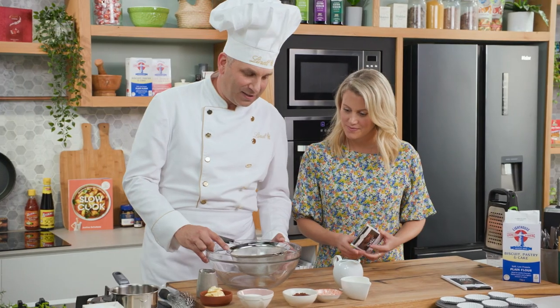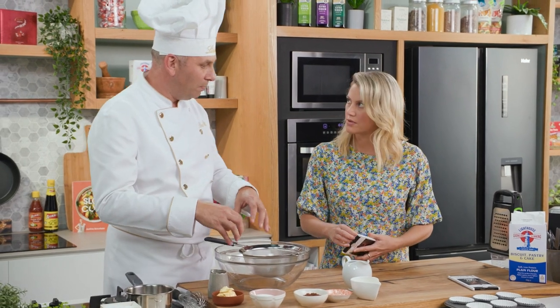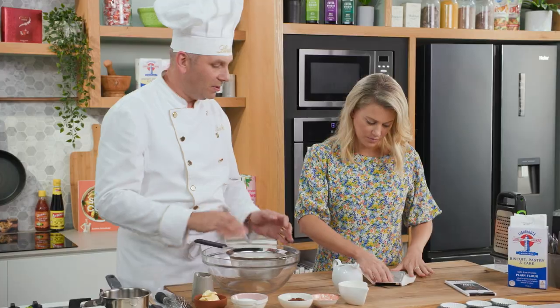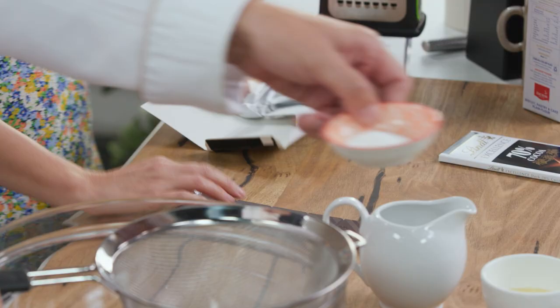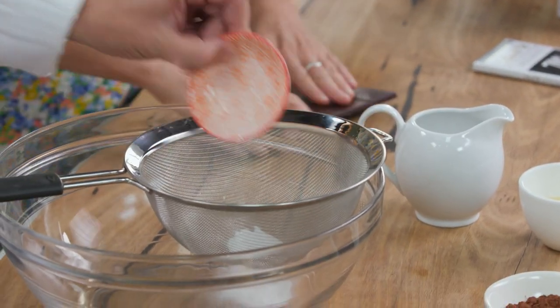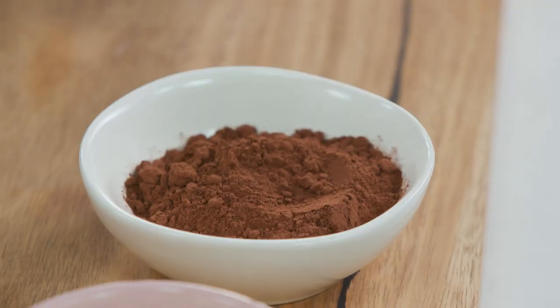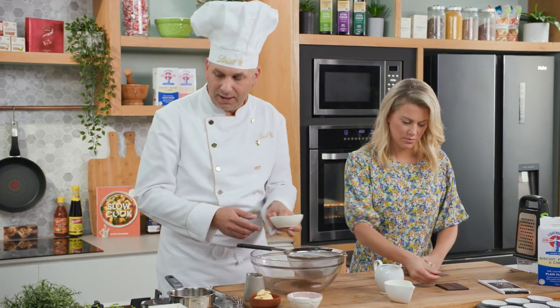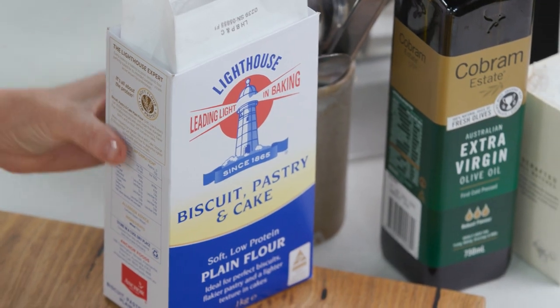All I do here is sift together some dry ingredients — it's all into one pot. I'll get you to grate some of the chocolate and then we also chop a bit of the chocolate as well. So baking powder and cocoa powder, we sift that together, and then we put the flour in as well.